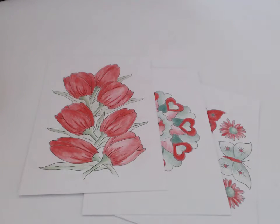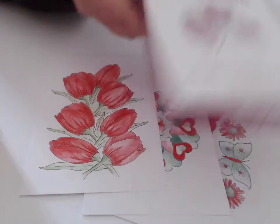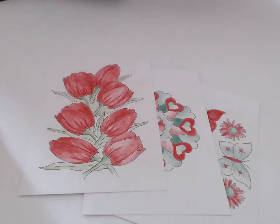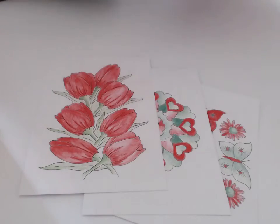Tip number five is to buy a box of the cards for your friends or family for Christmas. There are three sets of cards — the box of hearts, box of flowers, and the box of butterflies — and each box contains 30 cards for coloring in, so they do make a really lovely gift.